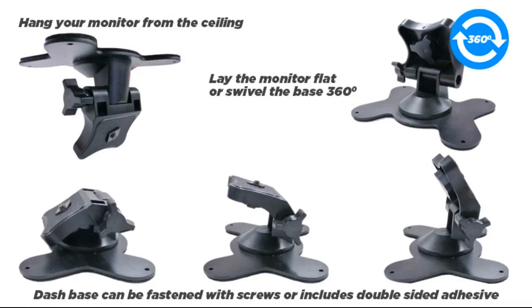I buy MPOW car phone mount, dashboard car phone holder for all my dashboard accessories.